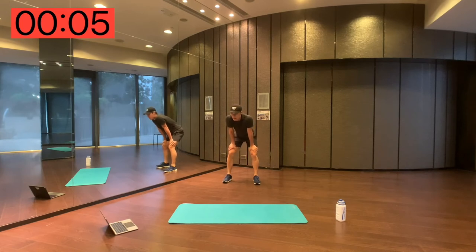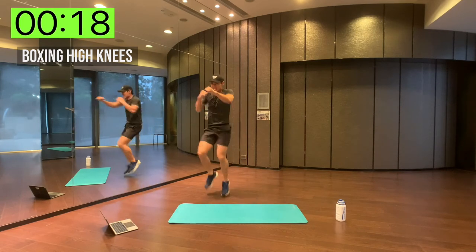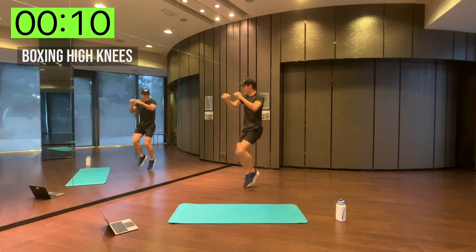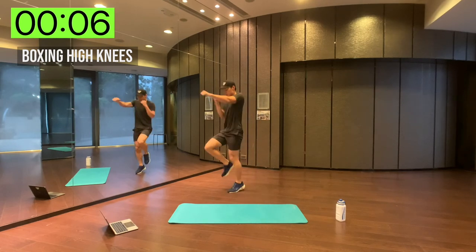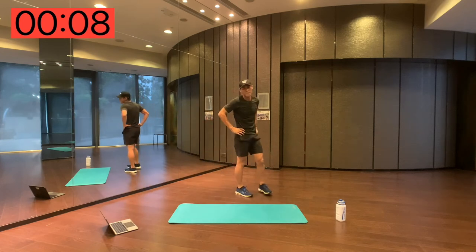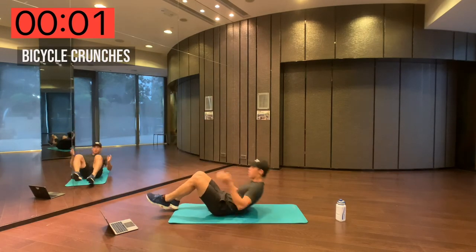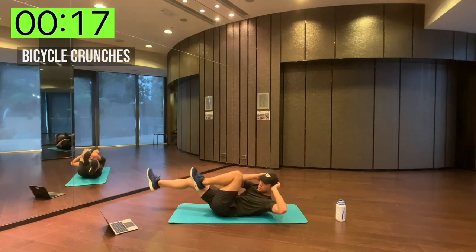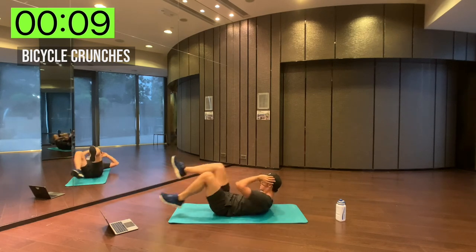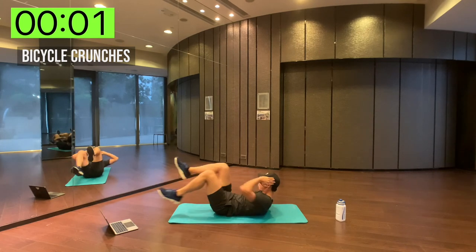Alright, boxing high knees — high knees again, this is the last one. Here we go. Five seconds left. Out of breath — bicycle crunches. Just focus now. Three seconds left, and done.